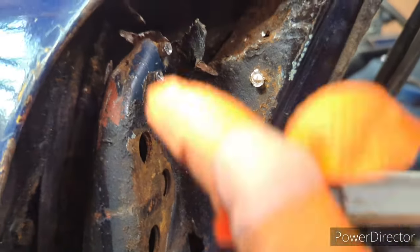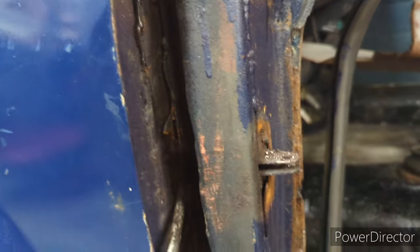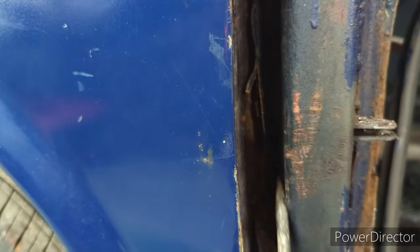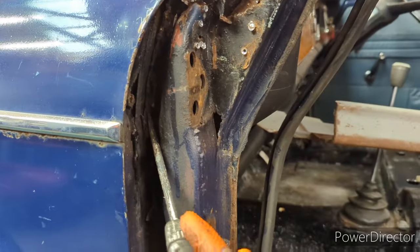I'm taking off this plate. There's basically nothing holding on what was left of the A-post — it's not actually attached here, it's not supposed to be at all. For some reason that seems not attached; the whole post was just flexy.